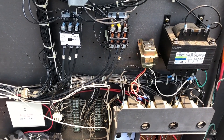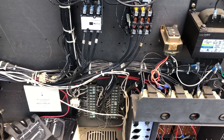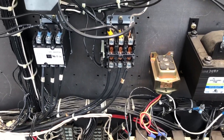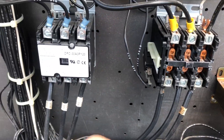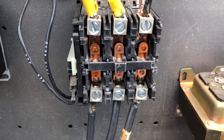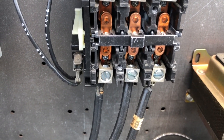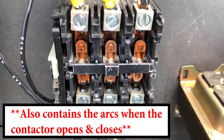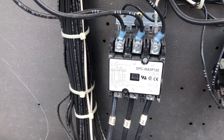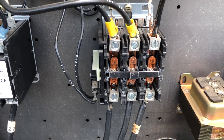Another thing that bothers me — I find this all the time when it comes to checking contactors, which is good to do on inspection and service calls — is not putting the contact cover back on. The contact cover is very important: it keeps dust, debris, and foreign material out of the contacts, which makes them last longer. When you check the contactors and remove the cover, just throw it back on — it's two little Phillips head screws and takes four seconds.